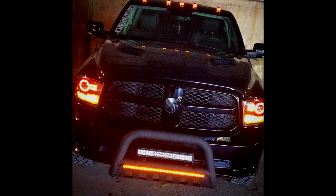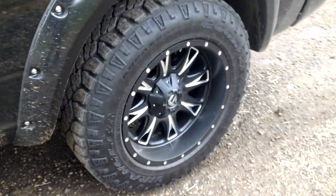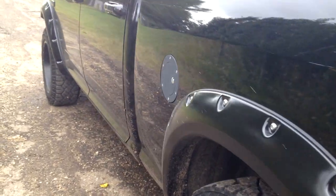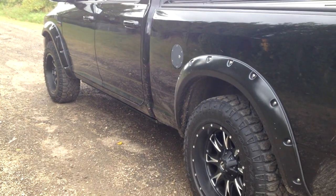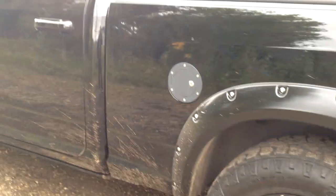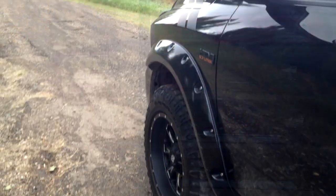It looks really sharp at night — I'll throw up a picture on the screen. That's about it for this update. If you've got any questions on what I've done, leave them in the comments below. The Fuel Throttles — someone's going to ask — they're 20 by 10 with a negative 12 offset, just enough to put me flush with the fenders. I don't want tucked tires but I didn't want them sticking out a mile either, so I like this look. Very happy with it. The paint faded a lot on this piece, so I'm going to take it off and paint it gloss black. Oh, and the third brake light up top — I tinted it.